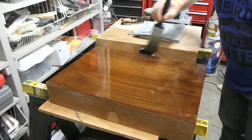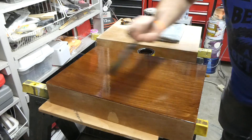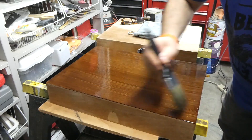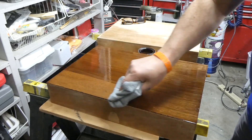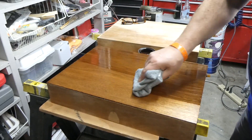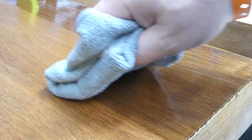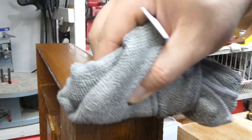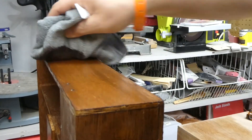I'm supposed to let it sit and then wipe it back before it dries, so I'm going to let it sit for a minute or two and then start wiping it back. I got all the stain on, let it dry overnight, and now I'm going to put on the crystal clear top coat.